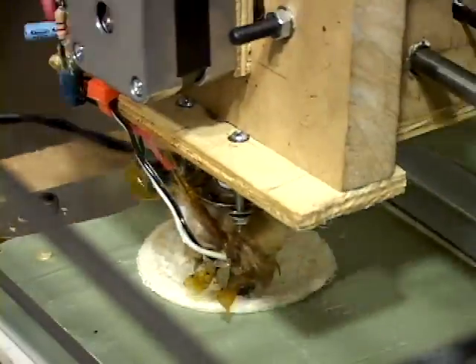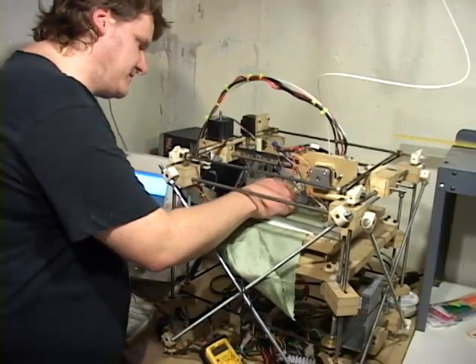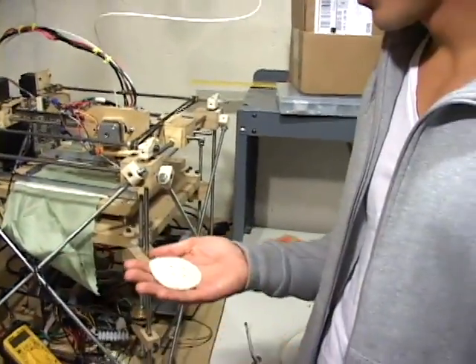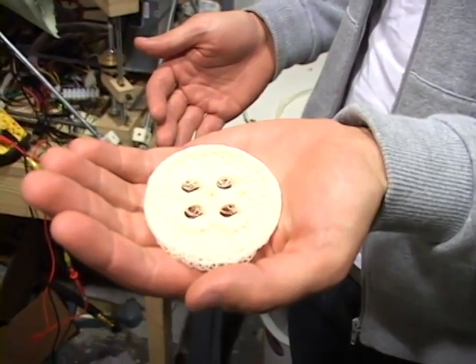After 30 minutes and 18 layers of material, my button was complete. So I guess the part is finished now. There we go. With a RepRap machine and some design know-how, anyone can be a fabricator.